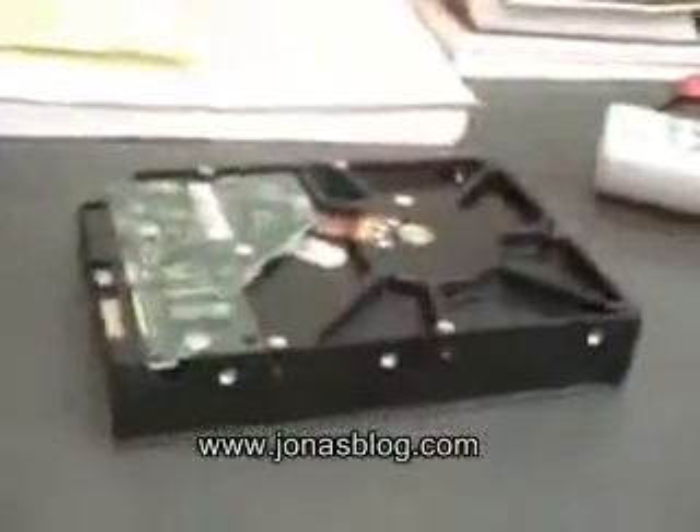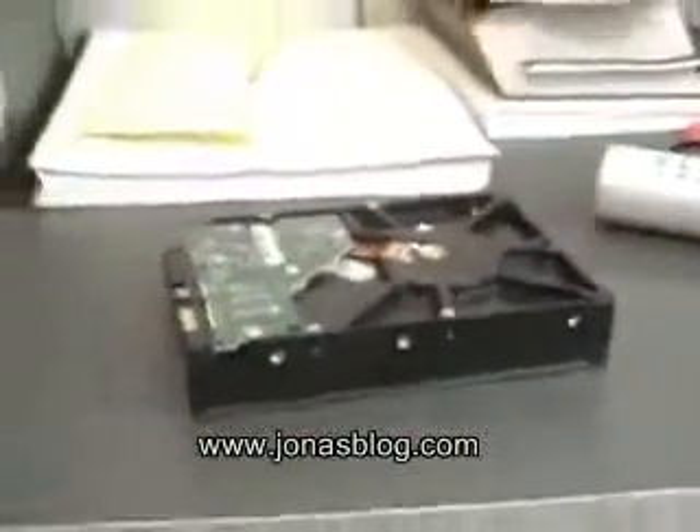Down here I have two of my computers under my desk. Here is hard drive number one — 500 gigs. Here is hard drive number two — also 500 gigs. And actually, I have another hard drive sitting here on my desk: hard drive number three that I'm about to put in — 640 gigs.